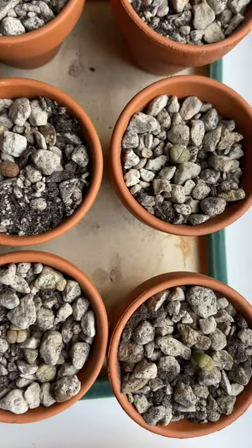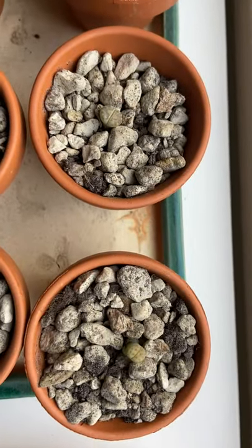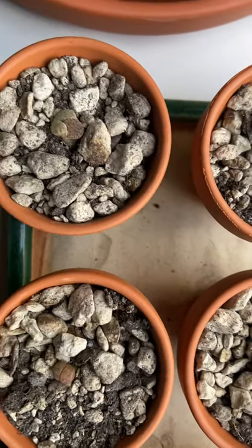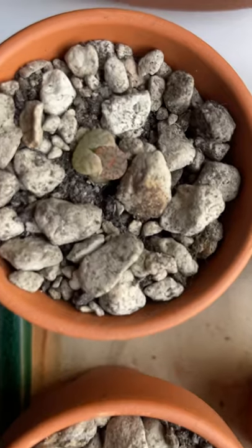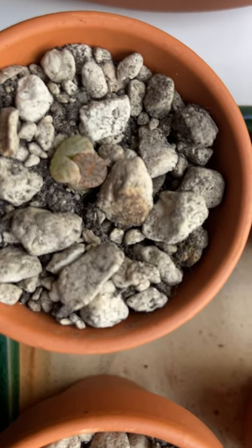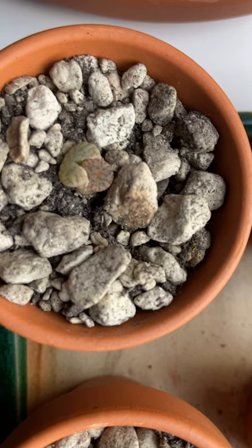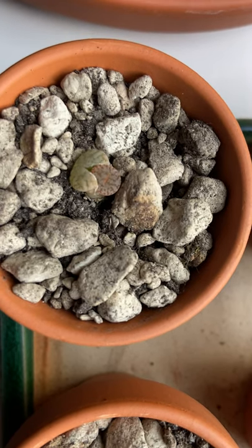The trick is to not water them. Here's another one that has split and is supposed to eat up the old part of the plant before I water it.